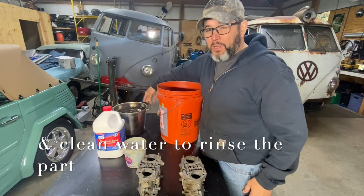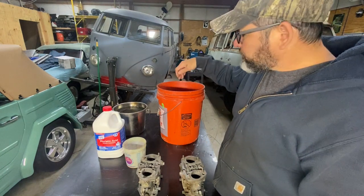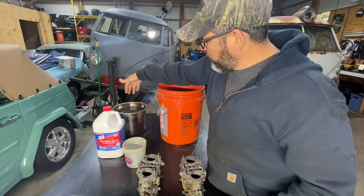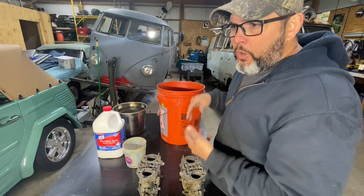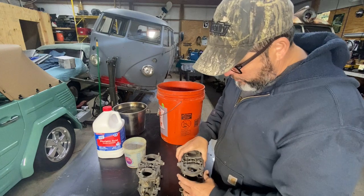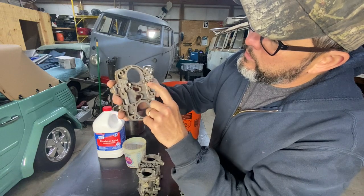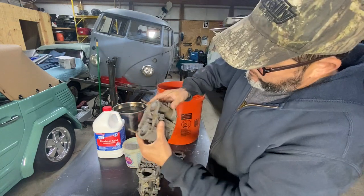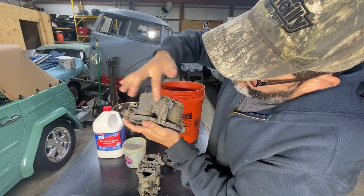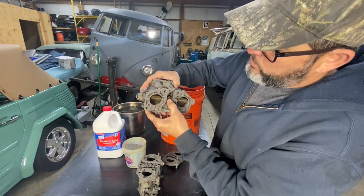You'll also need another bucket to dip the part in after it's sat 10 minutes in the solution. Then you pull it out, check it — if it's good, dip it and rinse it with clean water. If it needs a little more, put it back for another five minutes. Here's the carburetor — you can see how grungy it is, all kinds of stuff on it, the outside all lacquered up with old gas and oil.